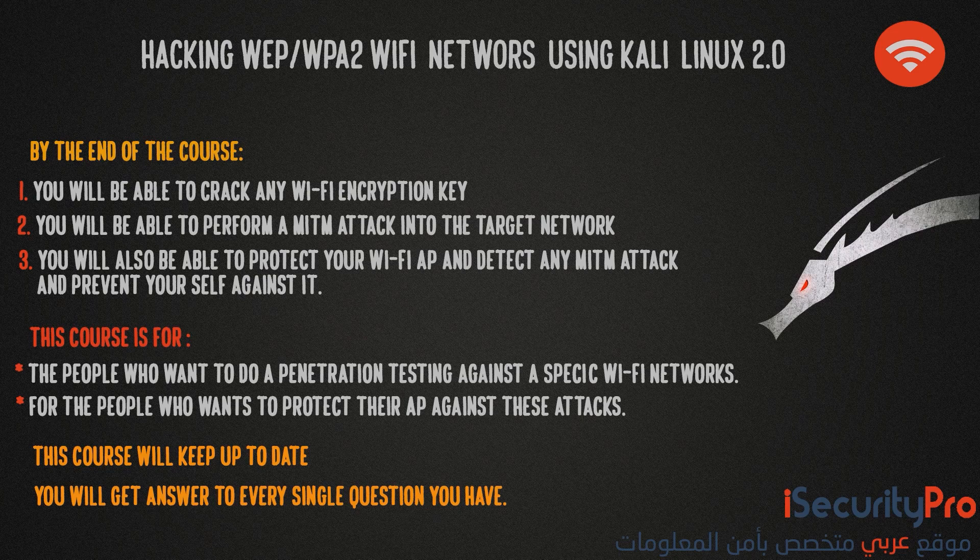Once we are done with that, we will start gathering information about the target access point and the attacks that can be launched against a wifi access point without having the key. Then we will be ready to crack WEP and WPA2 encryption keys, and this is by using more than one method. So if the first method didn't work for you, you can try another one.